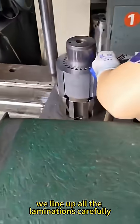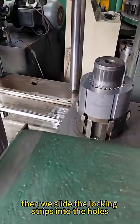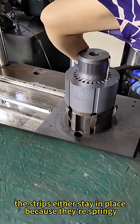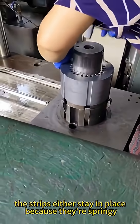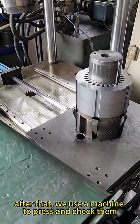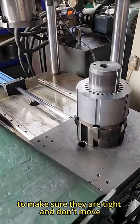To put the strips in, we line up all the laminations carefully using special tools. Then we slide the locking strips into the holes in the laminations. The strips either stay in place because they're springy, or they click into place using little locks. After that, we use a machine to press and check them to make sure they are tight and don't move.